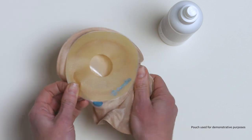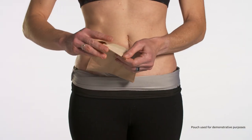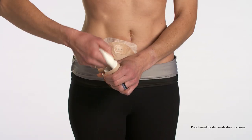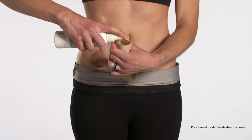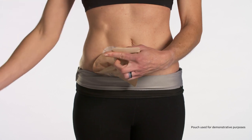Then apply your ostomy pouch as normal. To apply the lubricant into the tail or bottom of the pouch, first drain the pouch contents and wipe the tail closure clean. Place the nozzle near the opening and spray three to five times to coat the pouch.